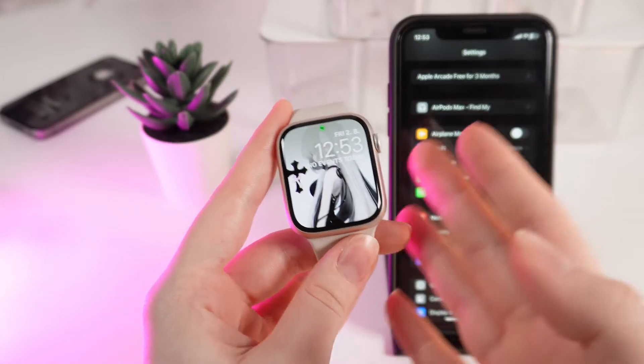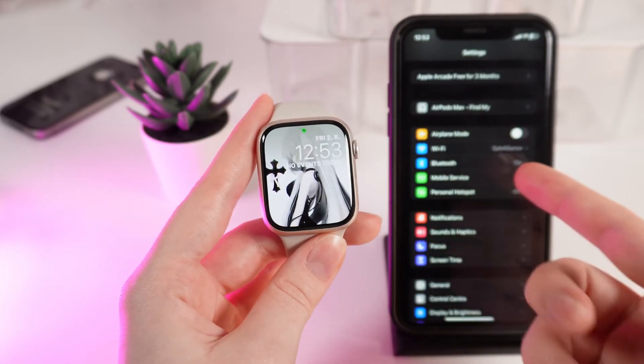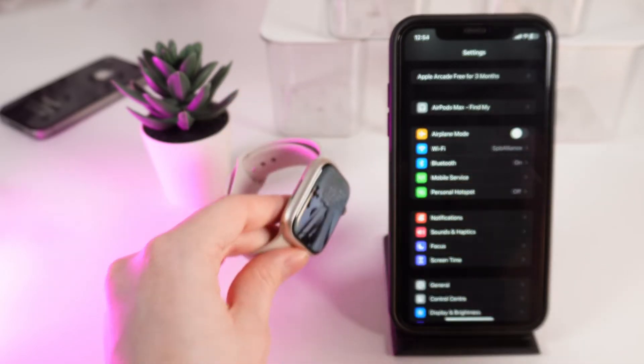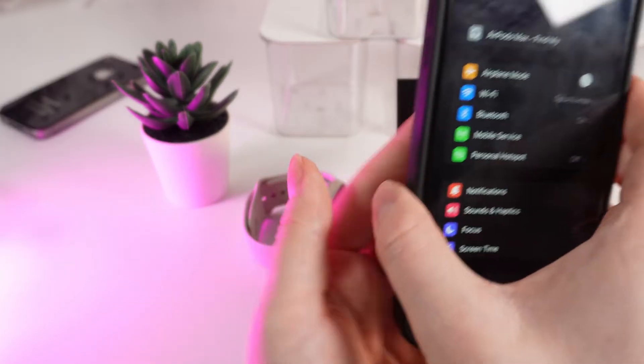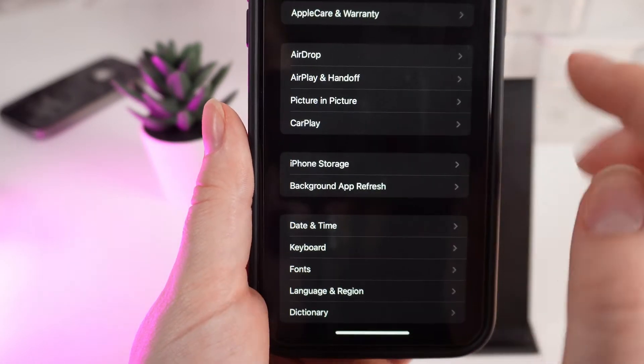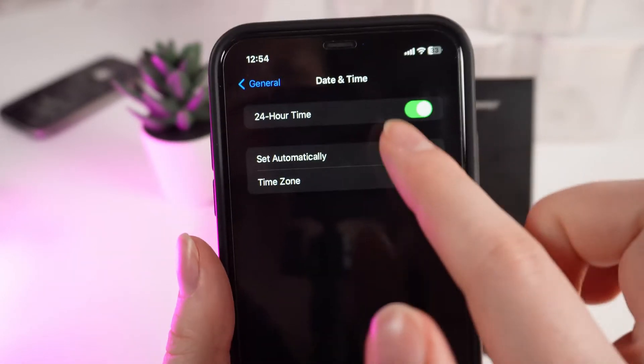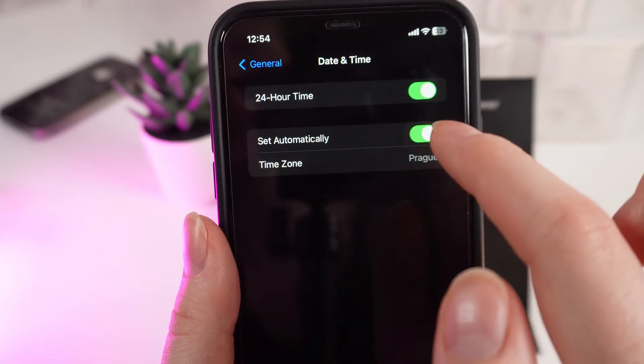Now, if you want to change the timezone on your watch, first you would need to change it on your phone which is connected to your watch. Open Settings on your phone and click on the tab named General. After this, click on Date and Time and turn off the function Set Automatically.